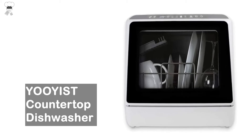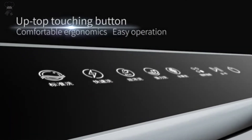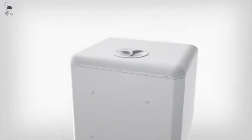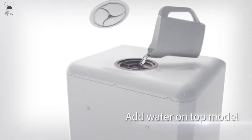Yooyist Countertop Dishwasher. Compact design — this handy dishwasher can hold a wide variety of dishes and is ideal for small homes, dorms, and apartments. Innovative, independent, free installation: no dismantling of cabinets, no drilling, and no installing water pipes.